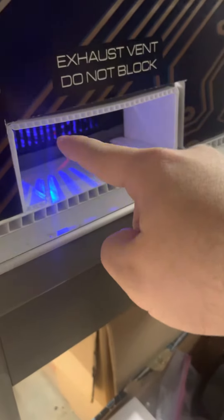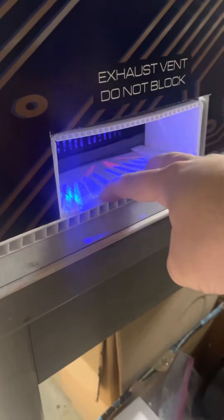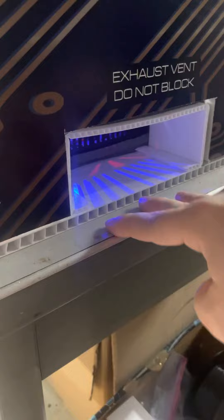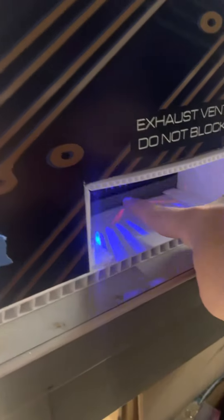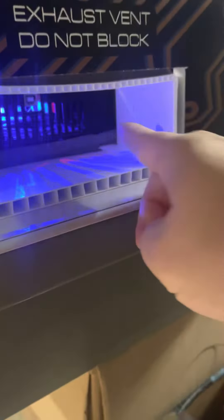I actually had the CNC take a router and hog out a circle, and I put foam tape around it, so the printer is sealed to the bottom of the Coroplast with foam, and a bunch of cold air is rushing into these little squares, coming out of the printer here in this little vent fan. So the electronics — you can see one on the other side too.